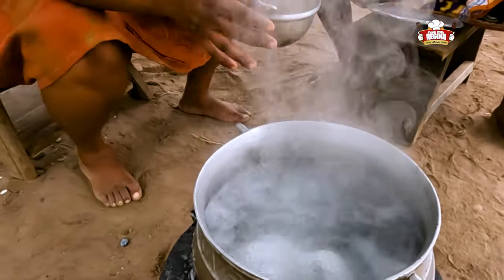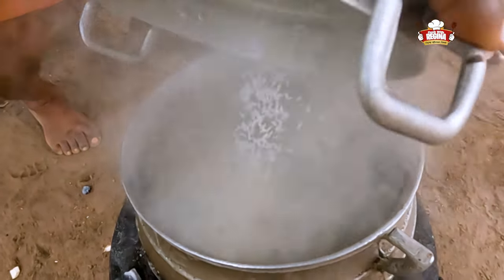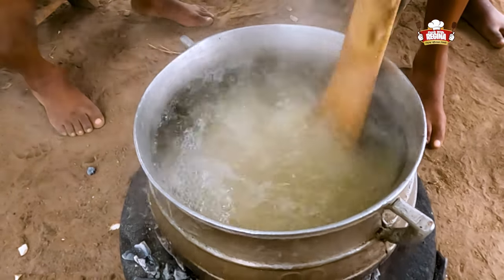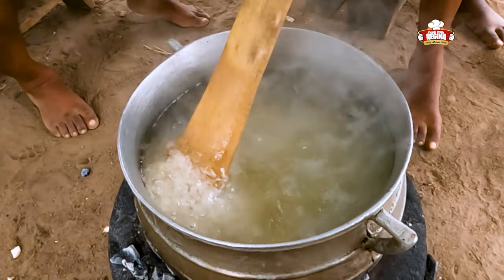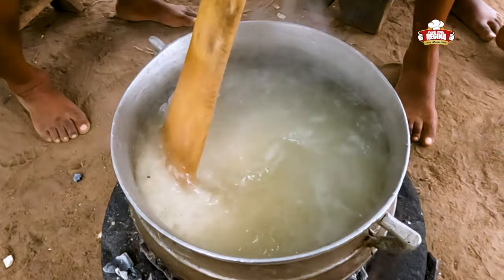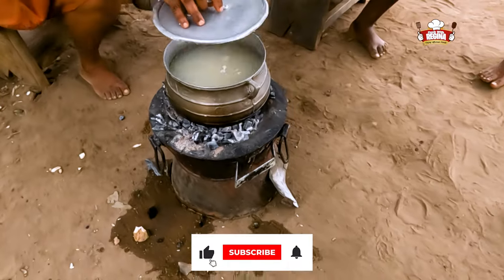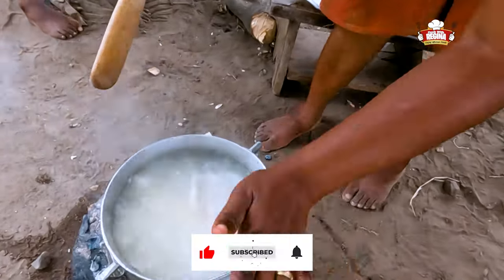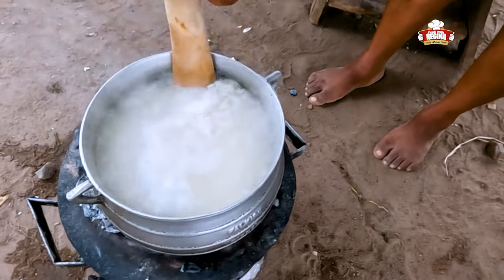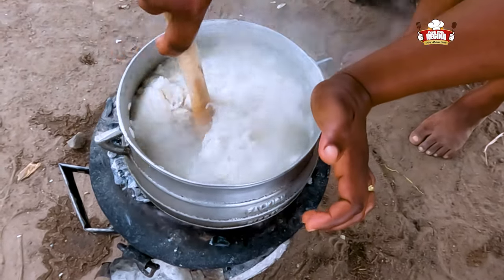The water in the pot begins to boil. We add the rice to it, stir and leave it to cook. The rice looks so beautiful.